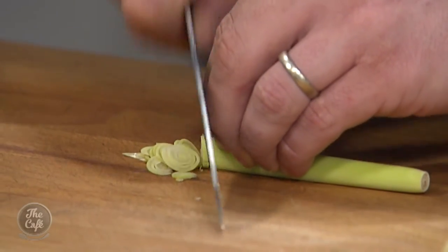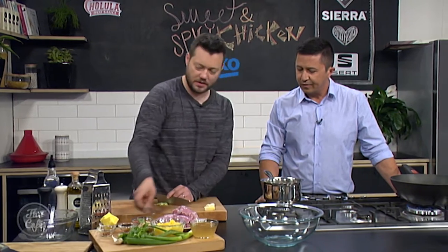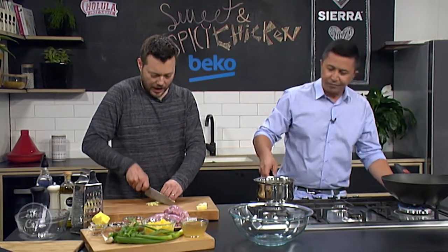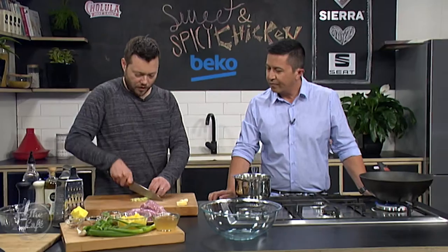So I've got a little bit of lemongrass - we're going to get some flavour into the chicken. I've got a pan warming up as well. I've got some coriander seeds, I'm just going to lightly toast them in a pot. So just lightly toast them, and then we'll crush them, but first I'm going to get this lemongrass really, really fine.